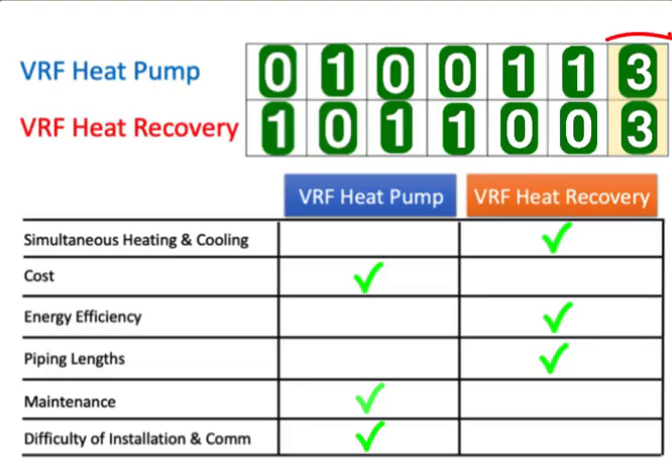With that, the final score is three to three. The point is you really have to analyze each job to see which system fits the particulars of that job. The important things to consider are zoning and how zones are laid out, sun exposure, how much south and north glass there is, cost to the owner and whether they want to pay extra for a heat recovery system, energy efficiency — which is a little better on the heat recovery side — pipe lengths and how the layout will look, and then maintenance and the difficulty of installation and commissioning.